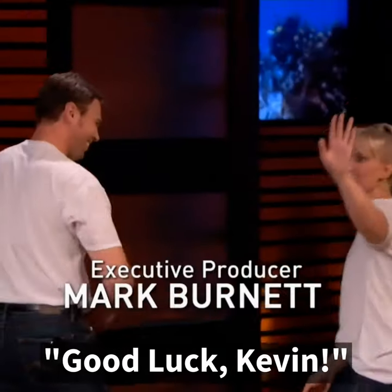Thank you. Thank you. Congrats, guys. Thank you, guys. I can't take it off my hands. Come on, Kevin.